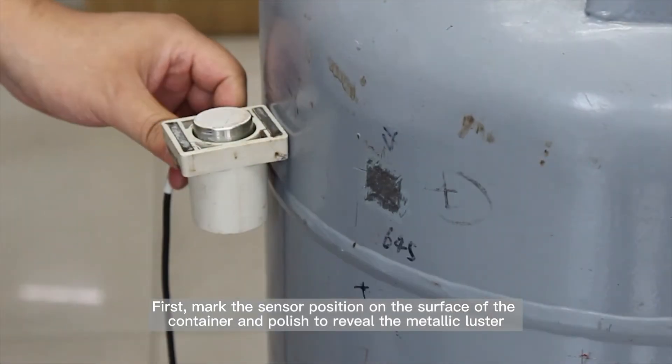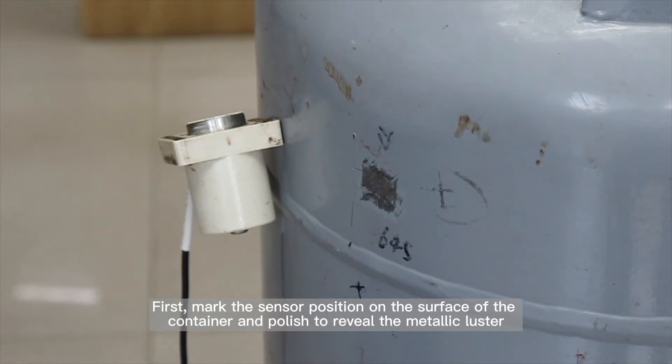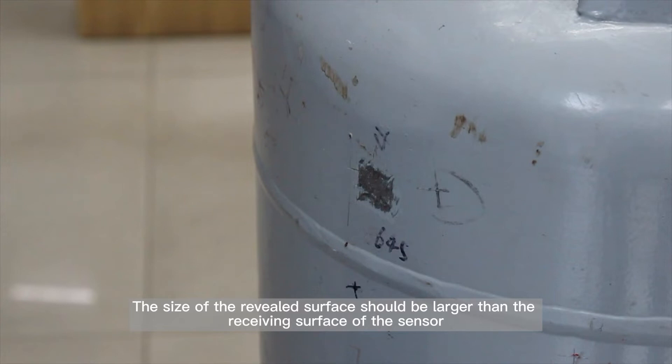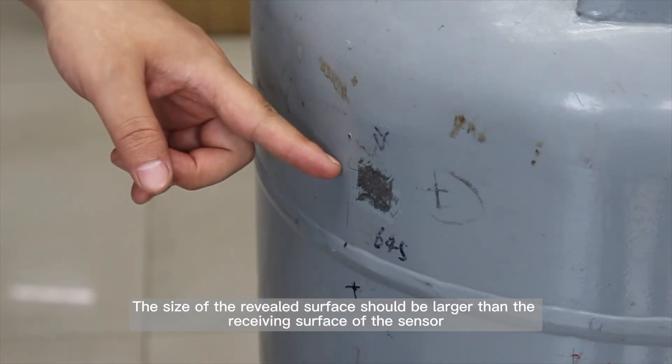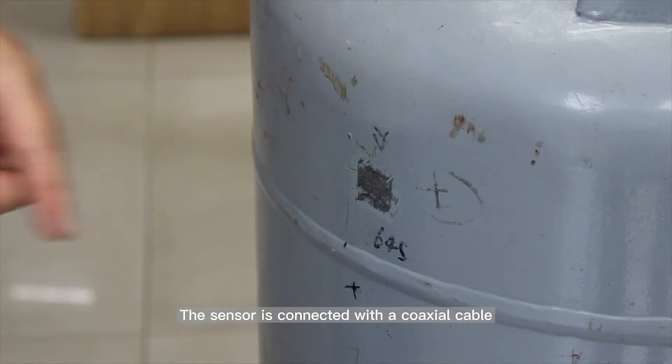First, mark the sensor position on the surface of the container and polish to reveal the metallic luster. The size of the revealed surface should be larger than the receiving surface of the sensor. The sensor is connected with a coaxial cable.